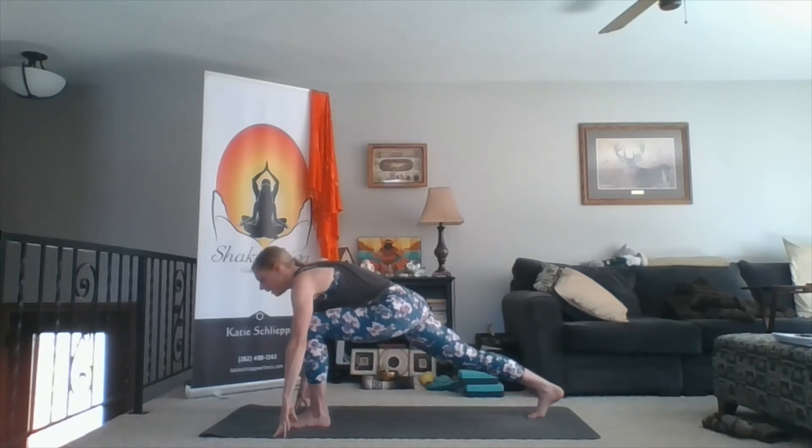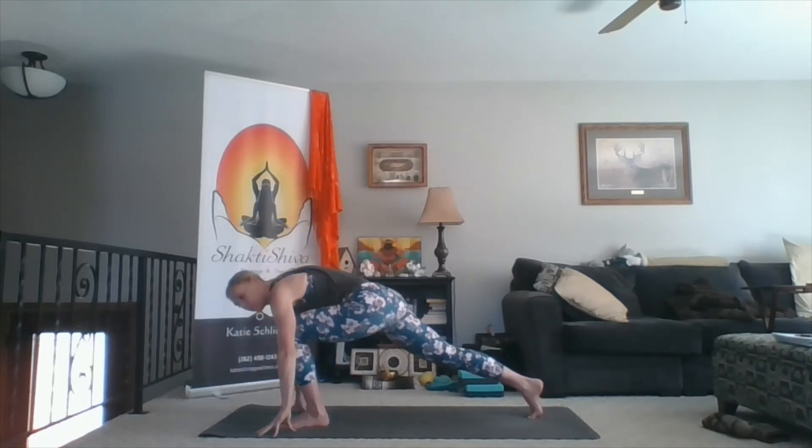Inhale, reach up towards the sky. Exhale, hands down. Curl your toes under, lift your knee. Inhale, arms up overhead — high lunge. Same thing: cactus the arms, squeeze the outer hips together, thumbs start to pull back as you lift your chest up towards the sky. Bend deeper into your front knee. Lean further back. Allow a sense of compassion to enter into you. Inhale, arms up. Exhale, touch down. Step back to down dog.